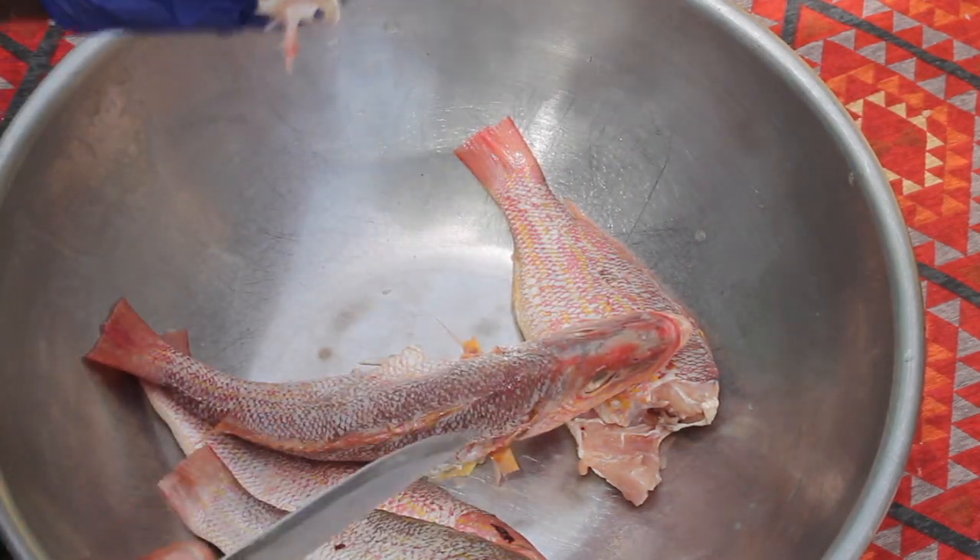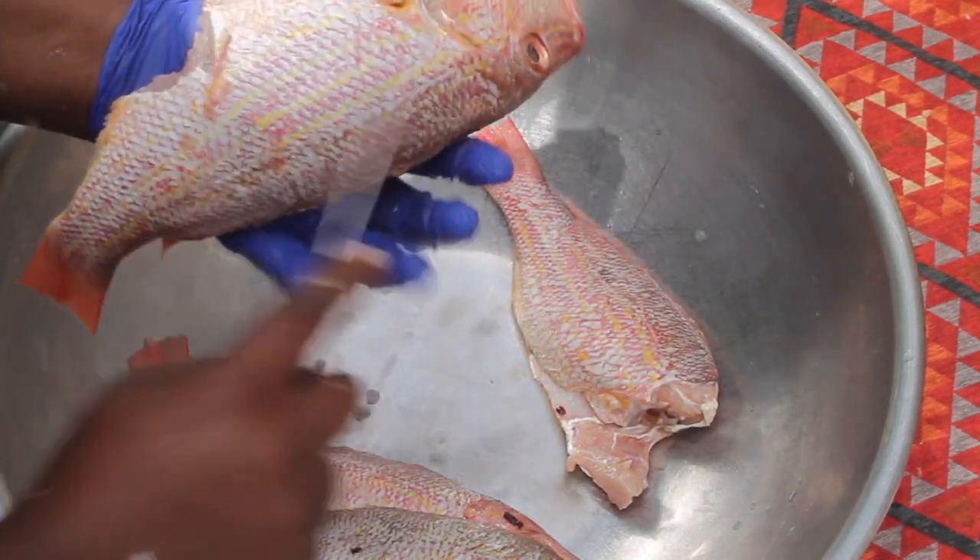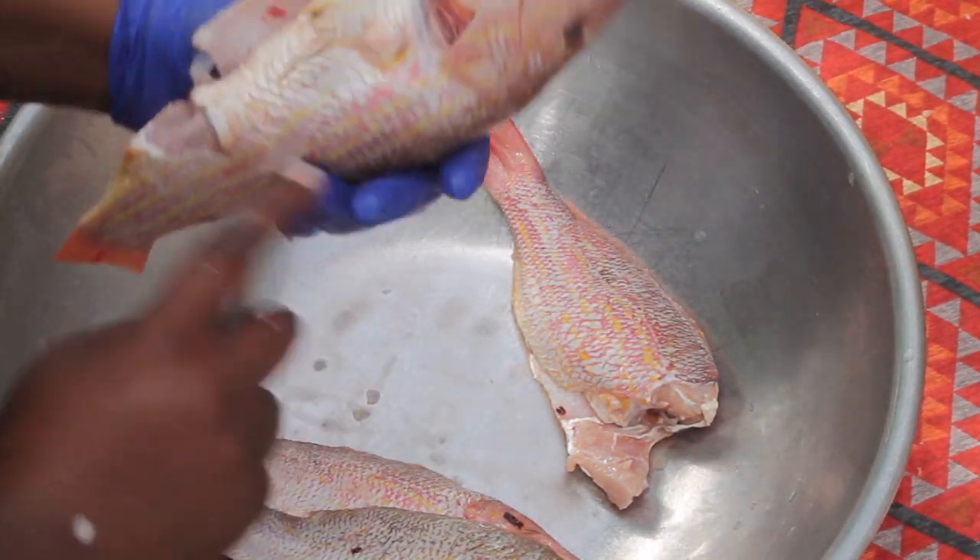Now we're just going to go ahead and score our fish so that all the seasoning and the acid from the lime that we're going to use can go all throughout the fish.